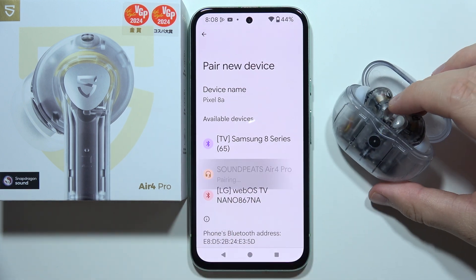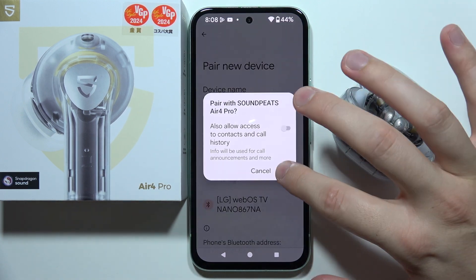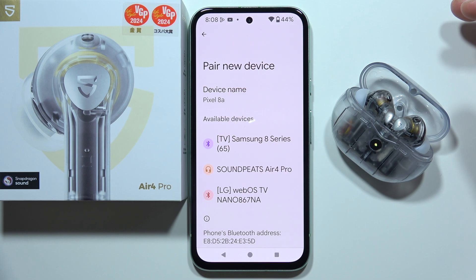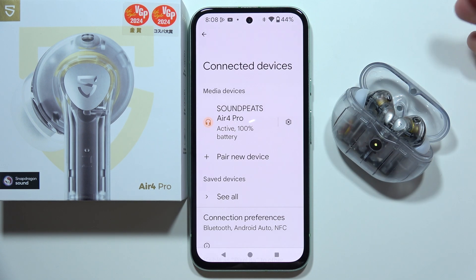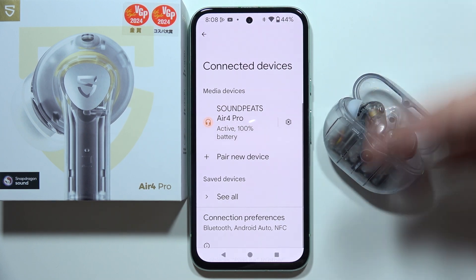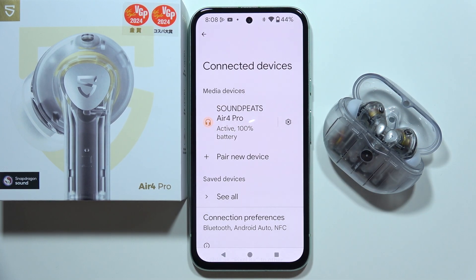There we go. Now select Soundpeats. And as you can see, we are now connected. That's how you can fix this connection issue with your Soundpeats Air 4 Pro on devices like iPhone, Android, tablet, or PC. Thanks for watching.